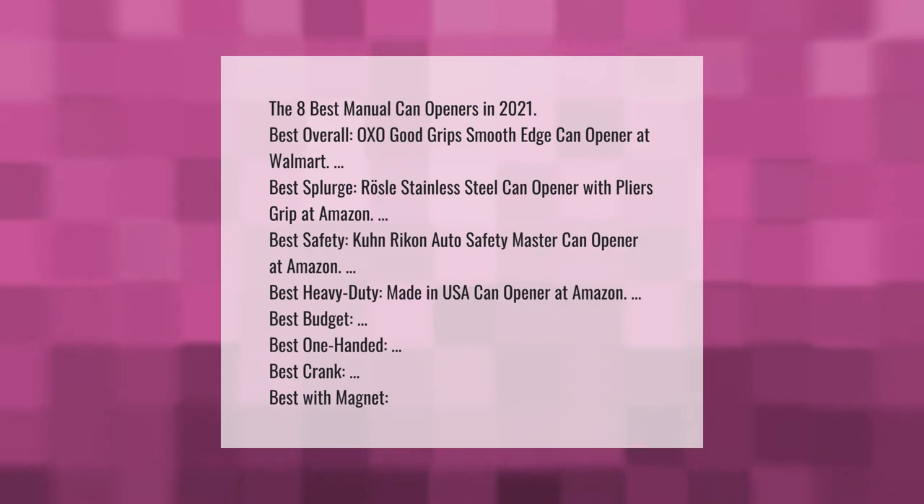The eight best manual can openers in 2021: best overall — OXO Good Grips Smooth Edge Can Opener at Walmart; best splurge — Rosal stainless steel can opener with pliers grip at Amazon; best safety — Kuhn Rikon Auto Safety Master Can Opener at Amazon; best heavy duty — Made in USA Can Opener at Amazon; best budget, best one-handed, best crank, best with magnet.